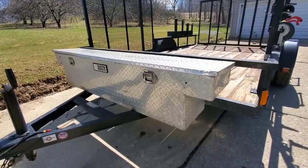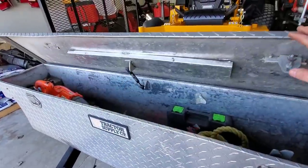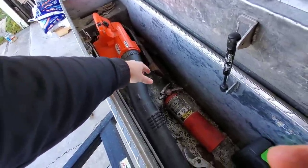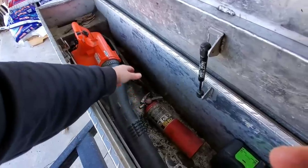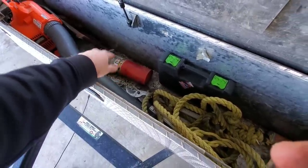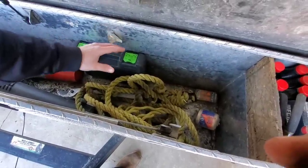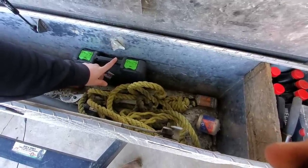We also utilize a Tractor Supply diamond plate toolbox — one foot by six foot wide. Inside it's nothing real special but just a bunch of odds and ends: some cutters, some Allen wrenches, the Echo leaf blower handheld, an axe, and a saw — basically for if you need to take a tree limb down or cut a little stump out of the ground. We have a fire extinguisher in here — always a good idea to have one on the trailer or truck.